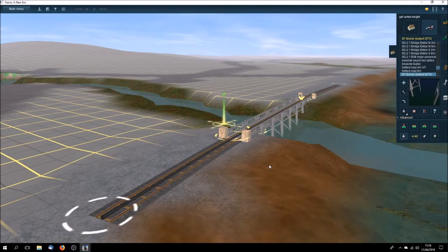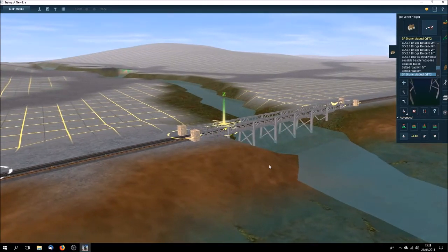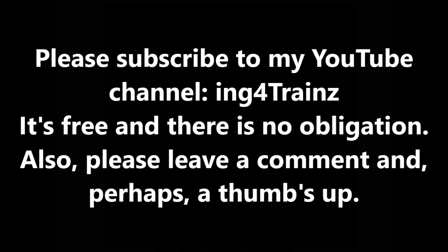So there we are — another one of my models. If you like the video or the model, please give me a thumbs up. If you want to make a comment or have a question, please leave a comment. Please subscribe to my YouTube channel ING4Trains, as it all helps boost my willingness to produce more of these models. That's where you can download it from, free of charge.